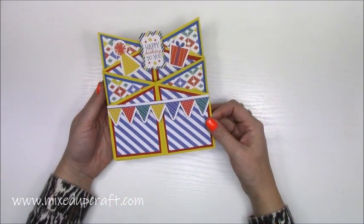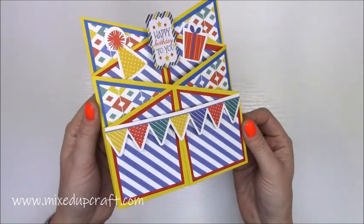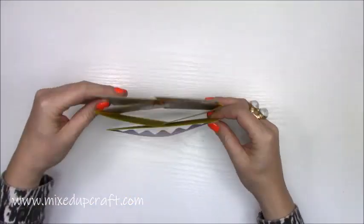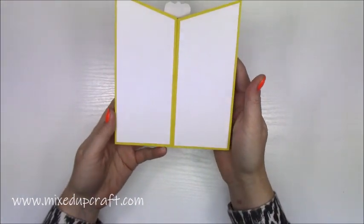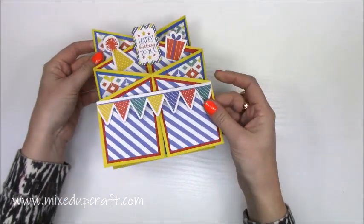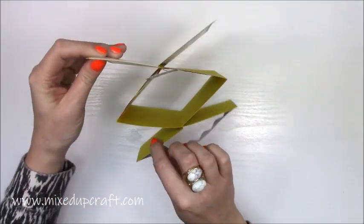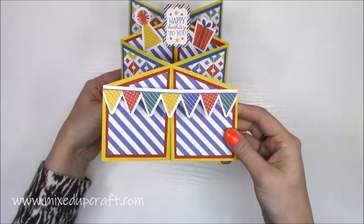Hi everybody, it's Sam at Mixed Up Craft. Thank you for watching my tutorial today. I'm going to be showing you how to make this really lovely cascade card. It folds completely flat, fitting inside your envelope, and you've got room on the back there to write your message. And then as it comes out of the envelope, it will just open like so. So the person will know what to do with it — they will see that it does this, and it will just stand up like so. That's the profile that they will see.